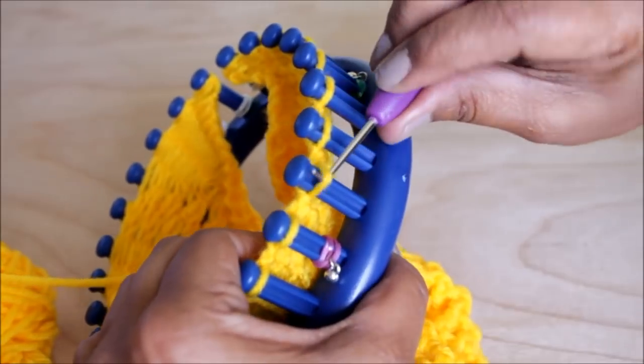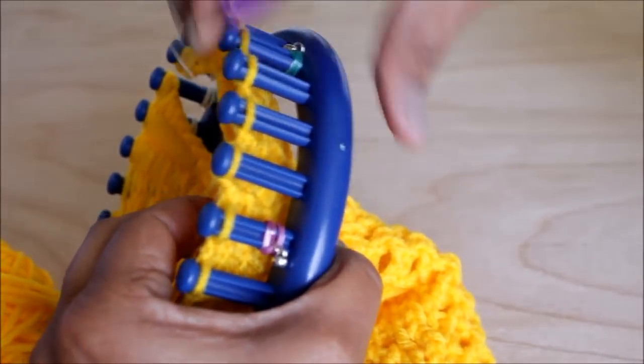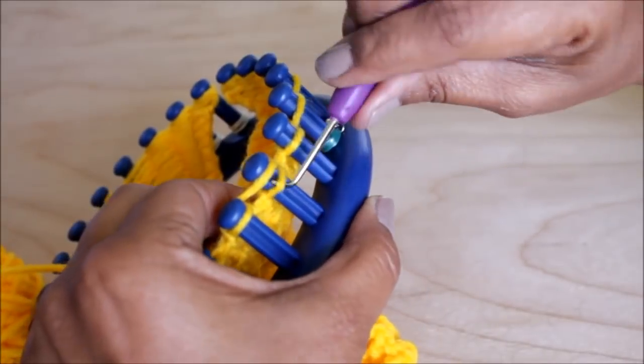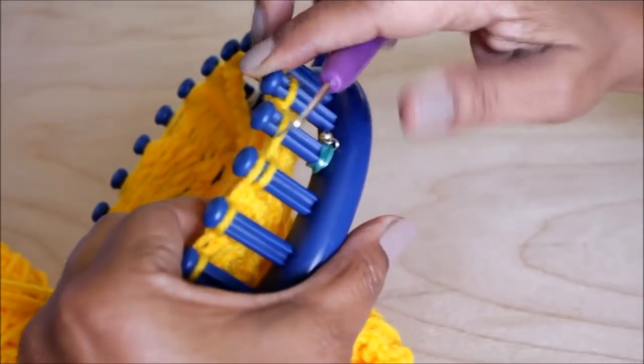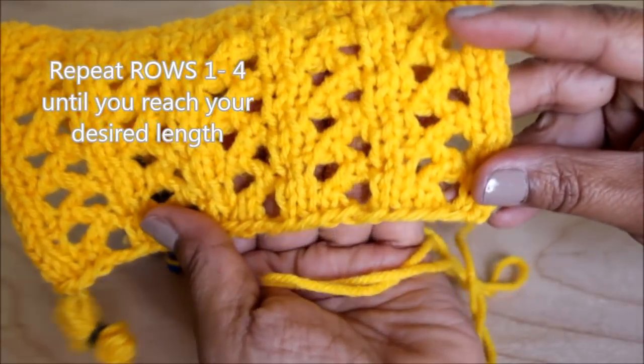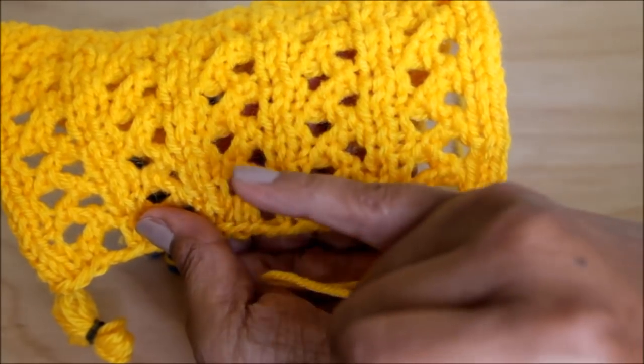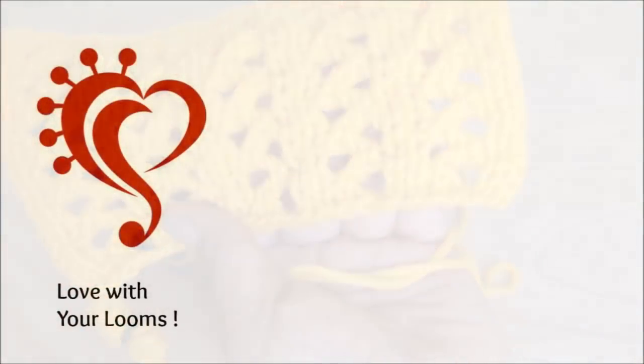Row four is exactly the same as row zero, but when it's time to repeat this four-row pattern, you're only going to repeat rows one through four as many times as necessary to reach your desired length. Check out all of my other stitch videos — I have a whole playlist and there will be a link in the description.